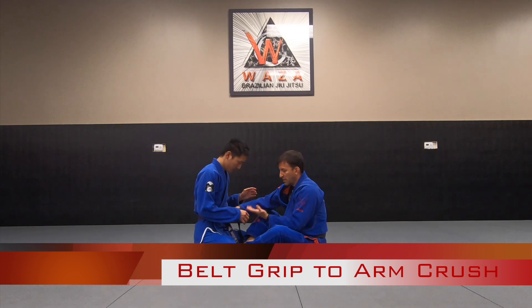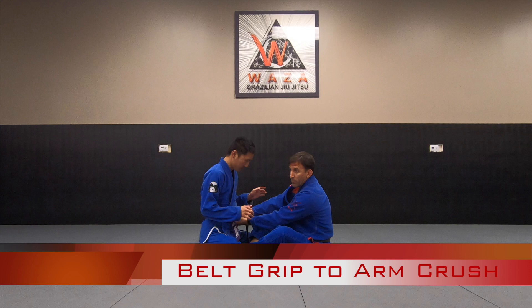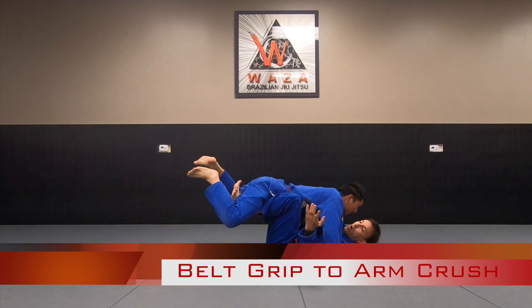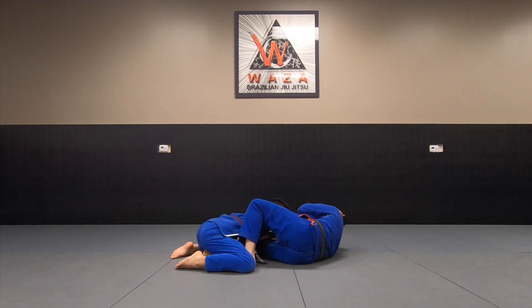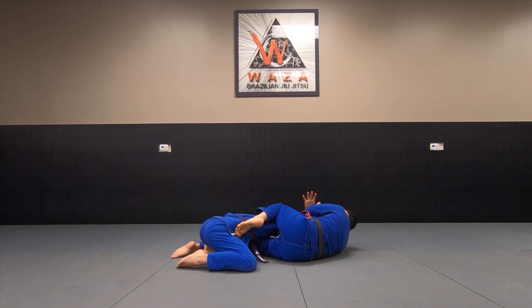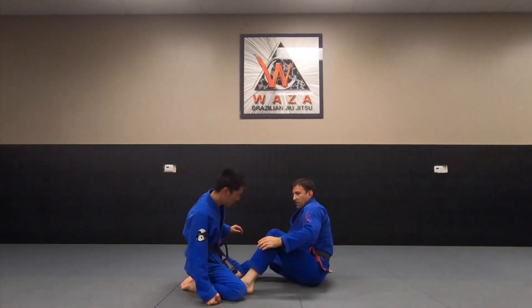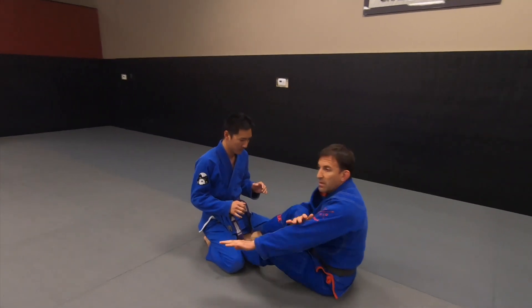I'm going to do an over-under grip and scoot my hips in, elevating them a little bit. If he doesn't post out with his hands he's going to flop over. So I scoot in, elevate — now it gives me that arm. As he drops, I grab the far collar: thumb inside, four fingers on the outside. From here I let go of the belt, do a hip escape, bring my knee up, grab my elbow, pinch, and I've got the arm crush.